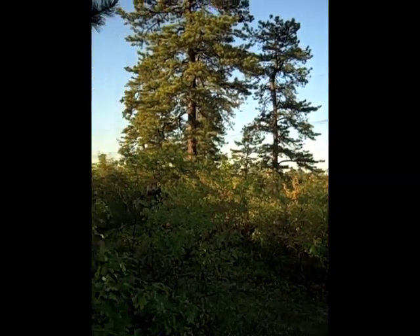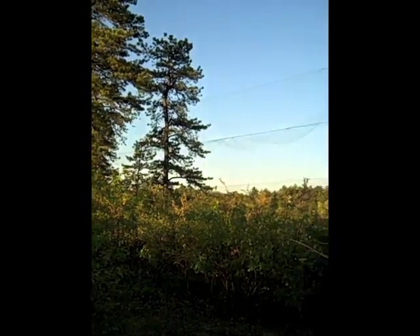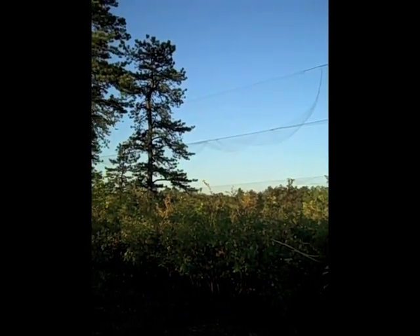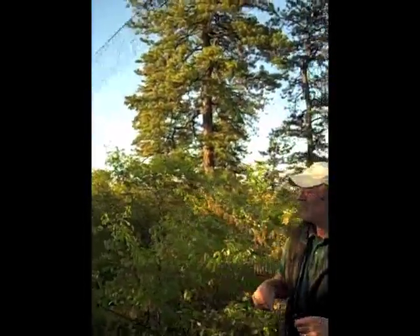We step back into our hiding places and wait. Within seconds, a tiny prairie warbler has flown into our net.